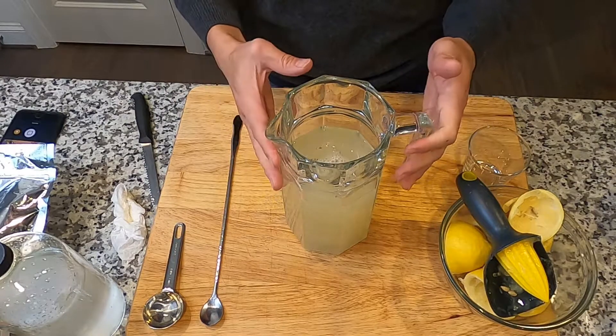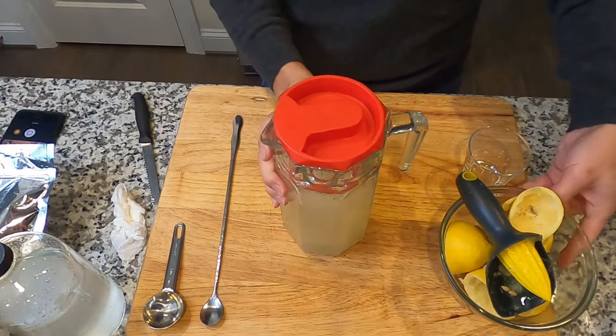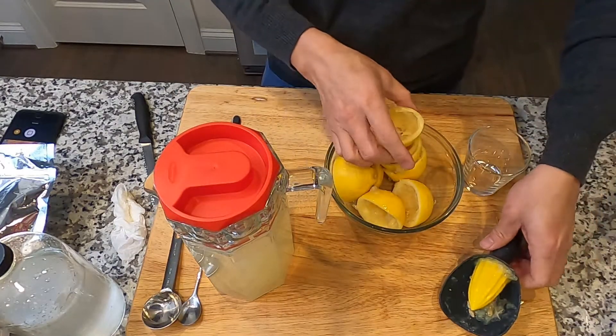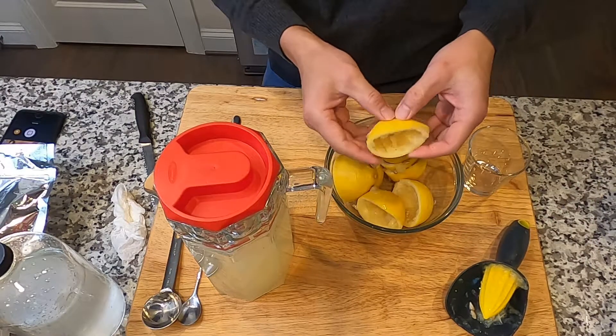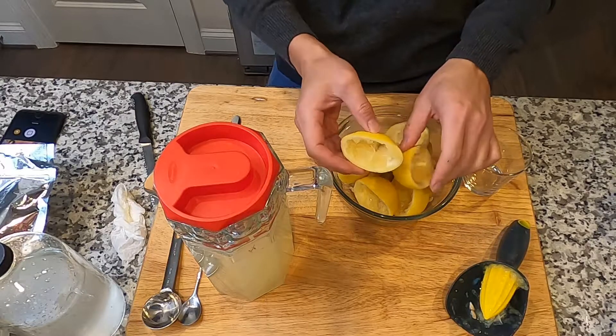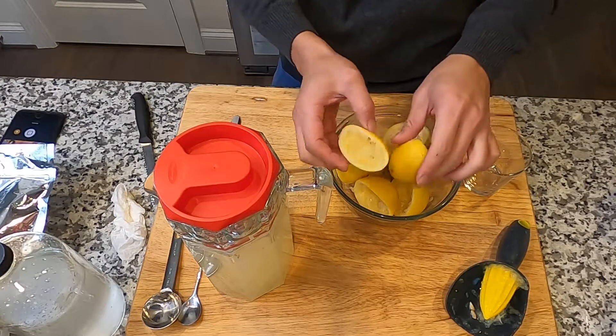I'm going to add 1 tablespoon of the hydrosol. So the lemonade is ready. About the lemon peel — you can actually keep it and do steam distillation to make your own lemon hydrosol and even lemon essential oil.